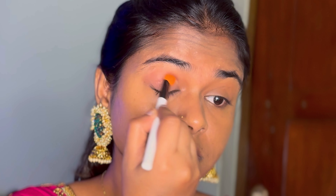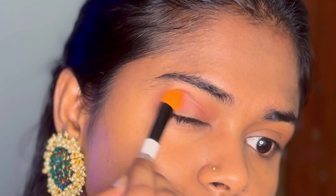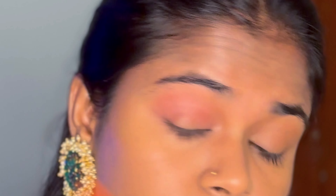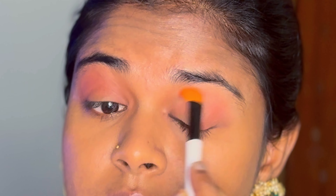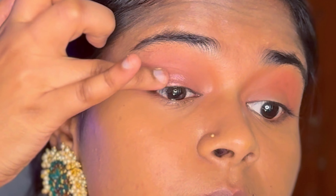I'm applying a dusty rose shade in the outer corner and spreading it to the full eyelid. My lid is thin, so applying to the full eyelid helps open up the eyes. Whether my eyes are open or in a normal position, I apply it across the full eyelid.